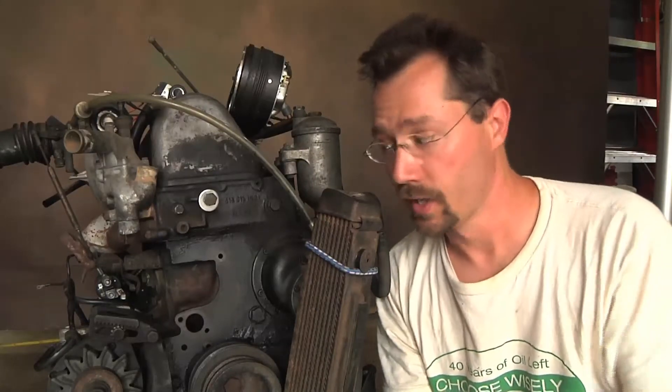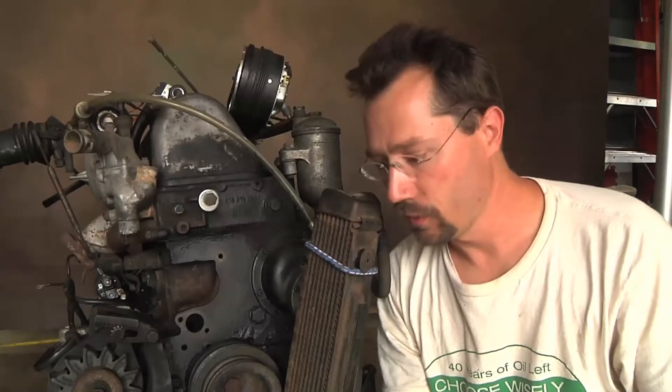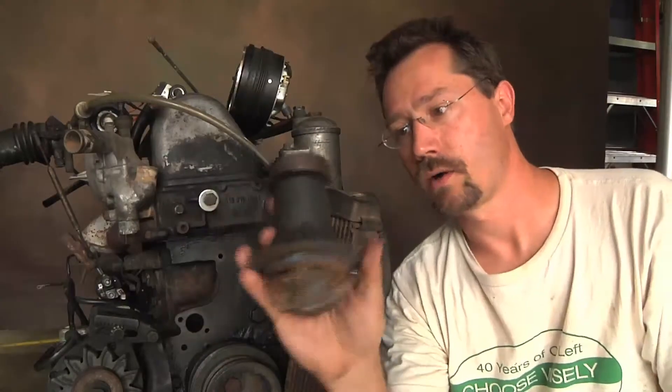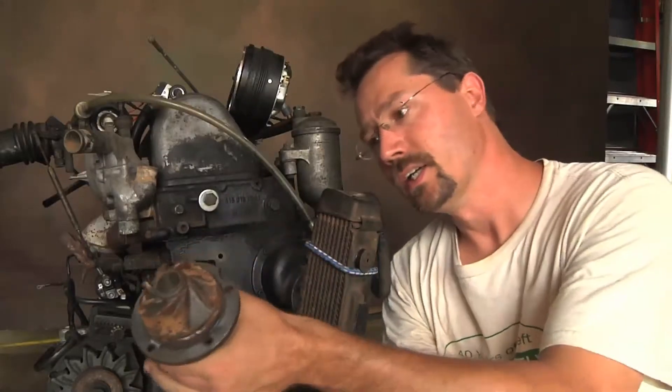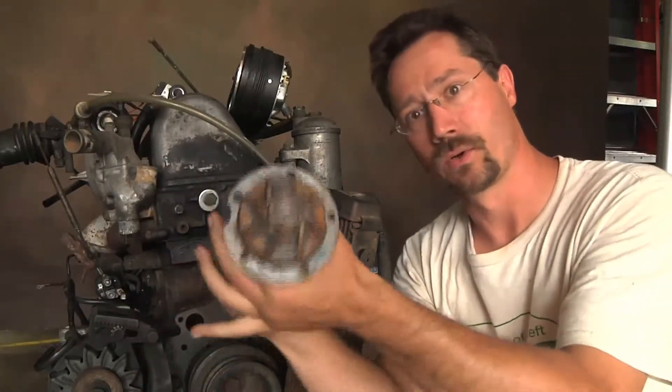I've been chipping away at this project for a while. In the last video, my buddy Steve stopped over and we pulled this out and actually got it running, which was exciting. But we also found out a couple of different things — like the water pump was seized up. We pulled that off; here's the old impeller, and you can see the bearings in there are rusted up so it can't turn — it can only turn so far and then it stops.